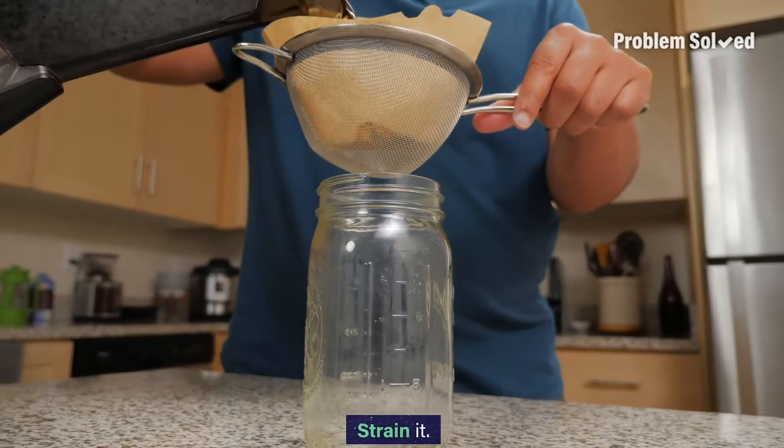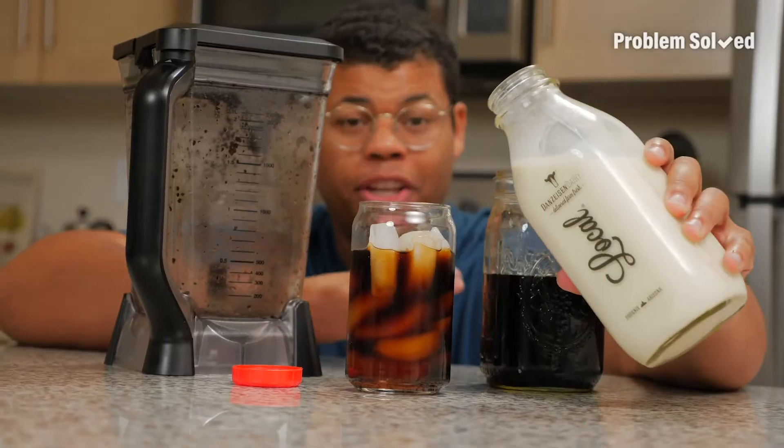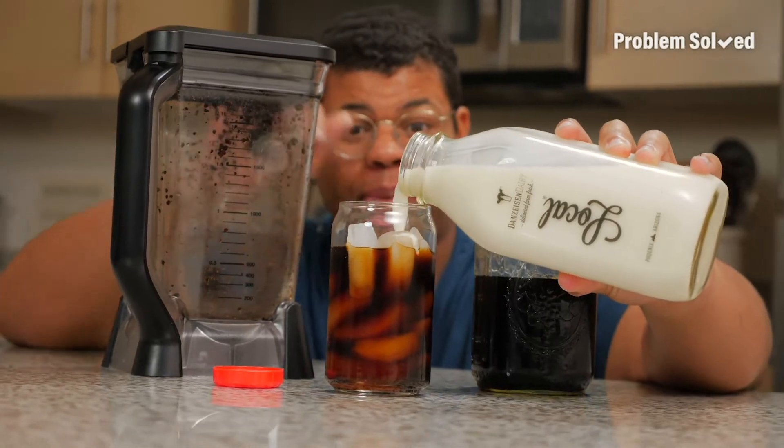Now just strain out your cold brew. You don't need anything fancy, just a blender to make cold brew.